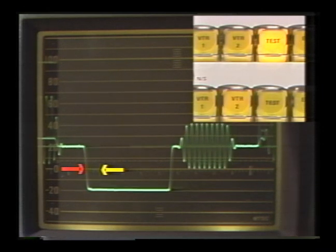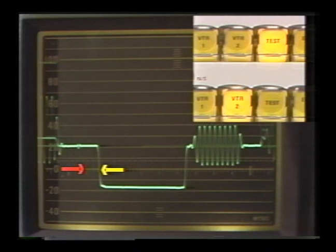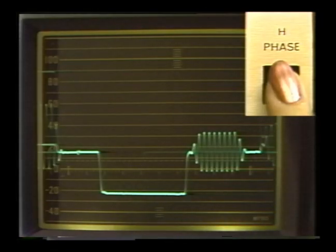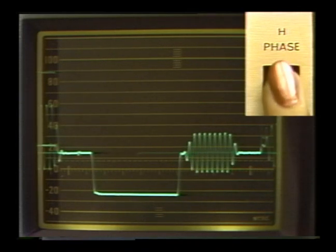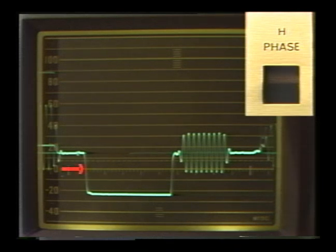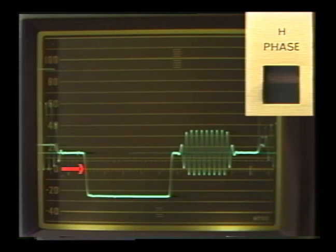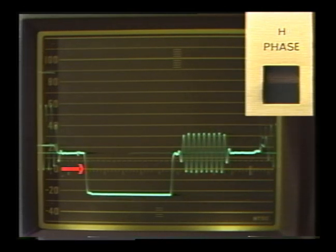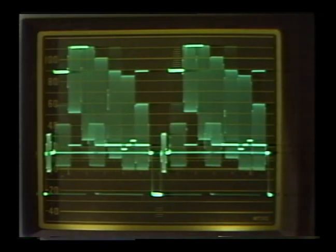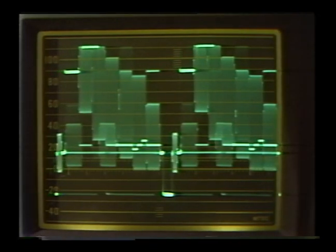Remember, our waveform monitor only shows us what's happening — to correct problems we'll use the controls at the picture source. Adjust the timing using the horizontal phase control of the second source, located either on the camera or the time base corrector. With these controls, move the sync pulse to the same division mark where the prime signal was. Now the picture sources are timed — we've horizontally phased our sources together. To get back to our original display, turn off the magnification and readjust the display with the position controls, returning the blanking to zero.